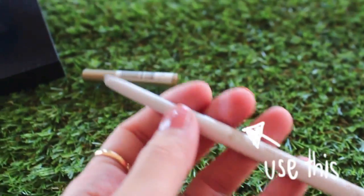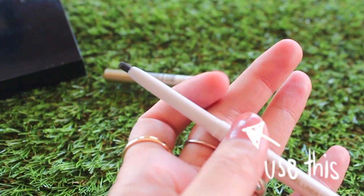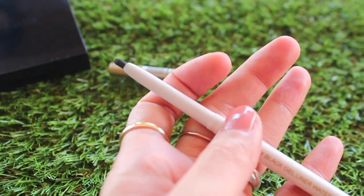This eyeliner from Millet is really great and I definitely recommend it to every one of you because it's very cheap and it comes with good quality too.